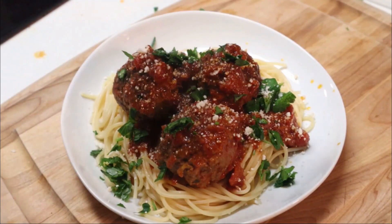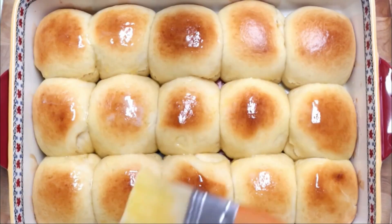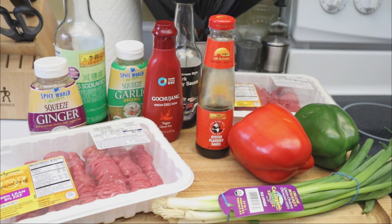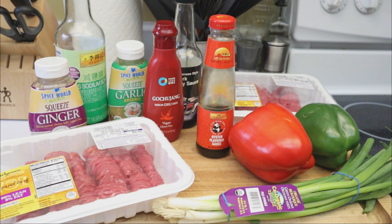Hey, what's up y'all, it's your boy Simply Food by TY, and today I'm gonna teach you guys how to make some Mongolian style ground beef. You can do it with ground turkey if you would like — I'm sure it'll be just as delicious. So let's jump right into the recipe because we ain't got a lot of time to be playing around today.